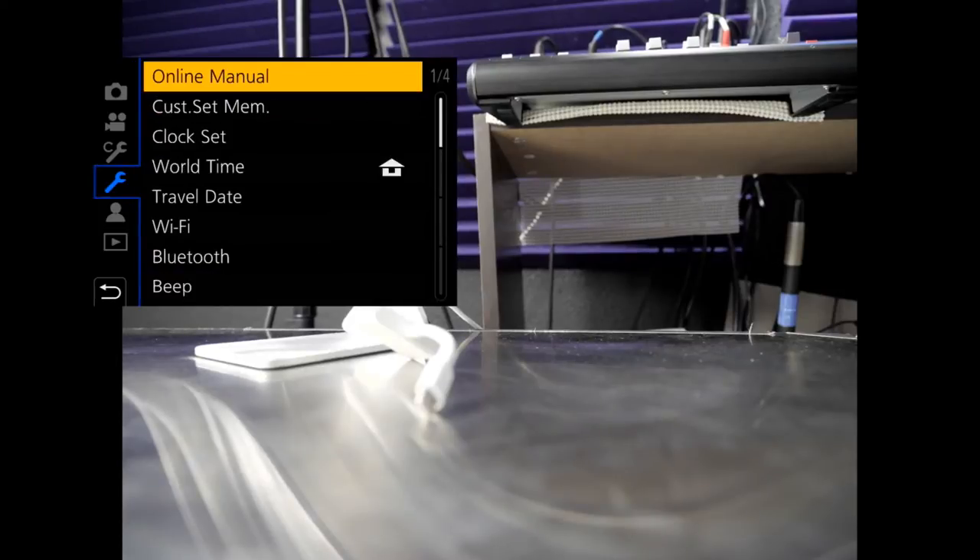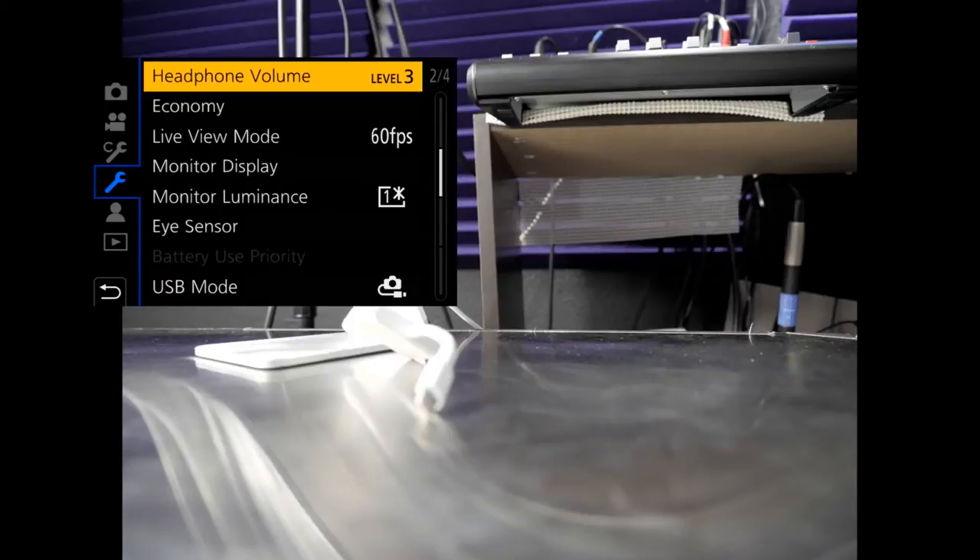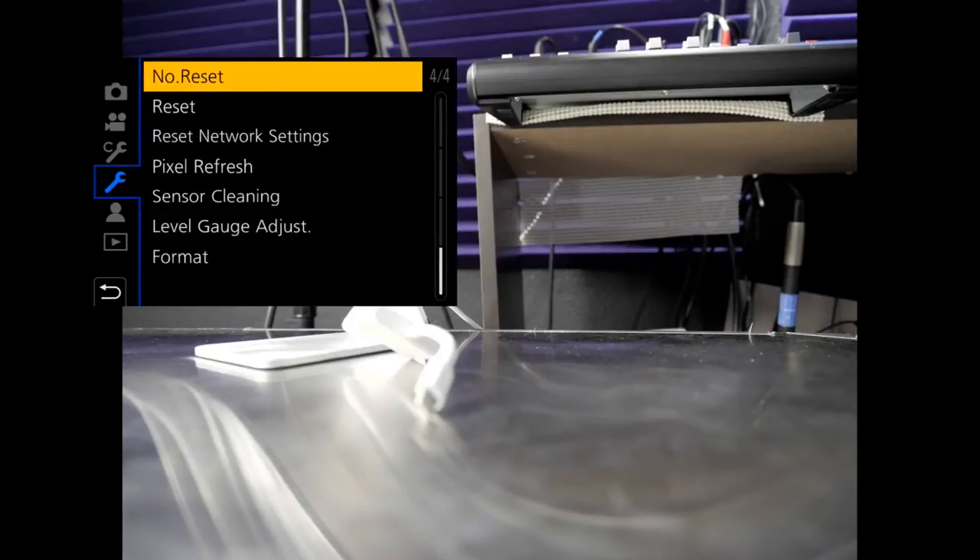Let's go back to the very top and try this again. Headphone, economy monitor, I-sensor USB, no. TV connectors. Activate level shot function — no.